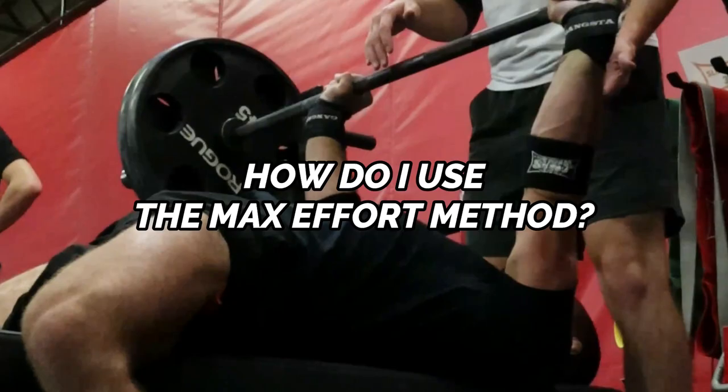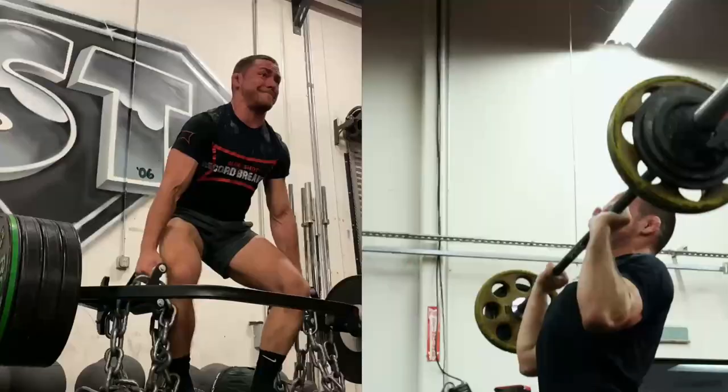You may be asking yourself: how do I use the max effort method to help with my Jiu-Jitsu? The max effort method is essentially your heavy training in the gym. It can be broken down into lower body sessions and upper body sessions. During these max effort sessions, you're going to pick one compound exercise and work up to a max or a top set.